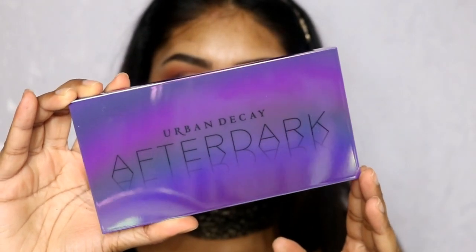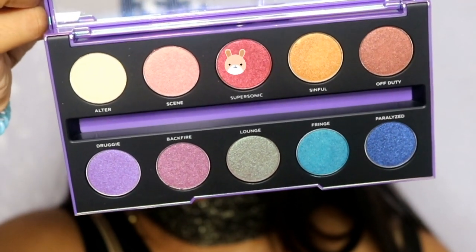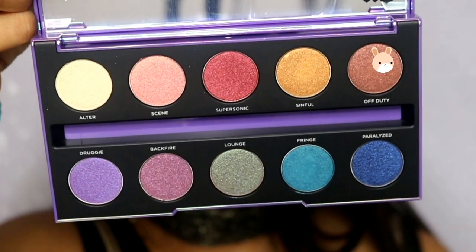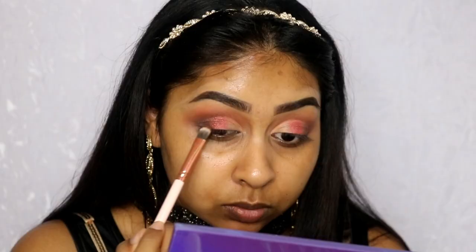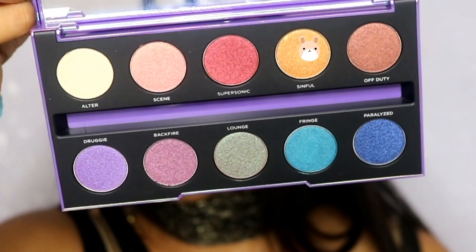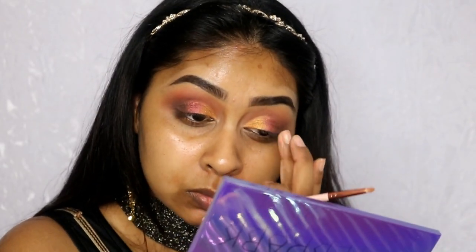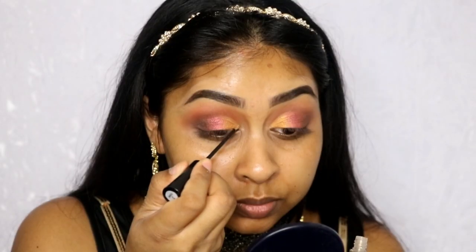I'm now going to use the Urban Decay After Dark palette, which has all shimmery colours — really bright and unique. I used a shimmery reddish-tone colour; I literally swiped once with the palette brush and it was so pigmented. I'm popping that on the middle of my lid. Then I'm using a colour called Off Duty, which is a dark bronzy colour, to blend the reddish colour and the brown in the outer corner together. I'm also using a bright yellowish colour in my inner corner, creating a sunset gradient on the lid. I used a tiny pencil brush to make sure I don't go over the cut crease.